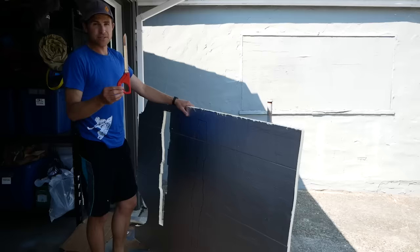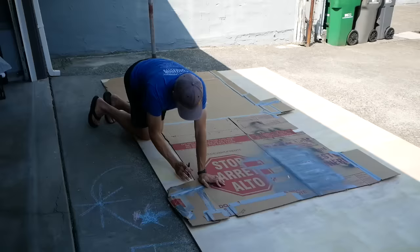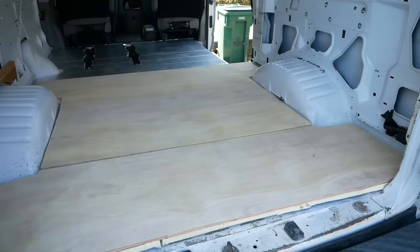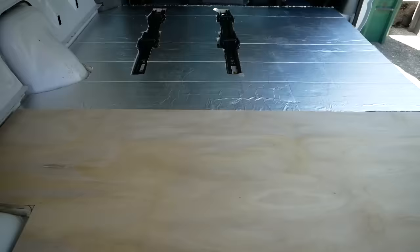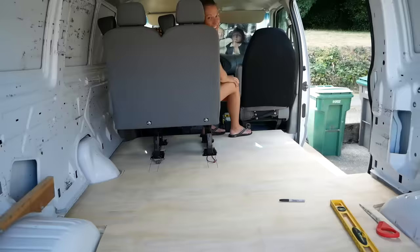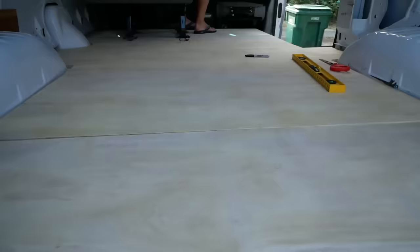We figured out that this insulation knife is actually the best tool for cutting this insulation. We've got all the subfloors fitted in here — one inch of poly iso foam with half inch plywood over the top of that. And we got the seat fitted.